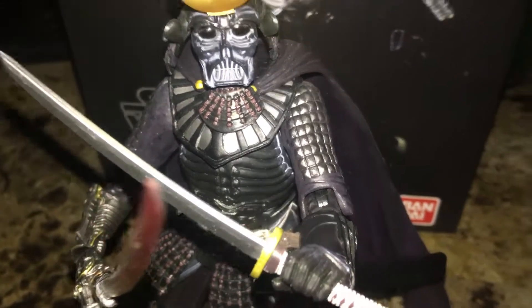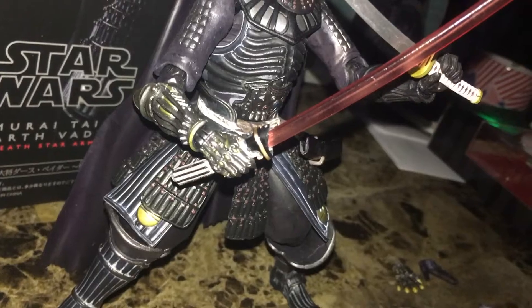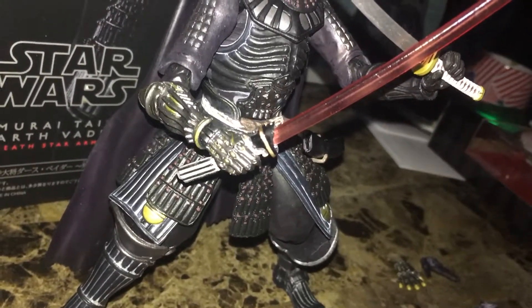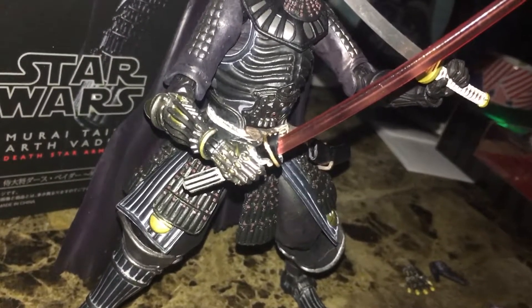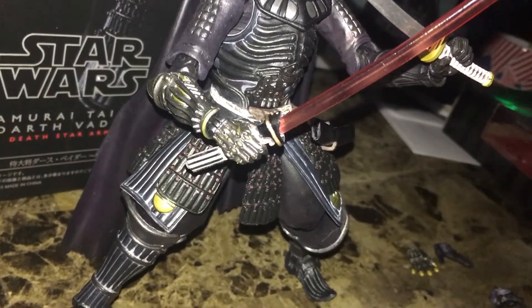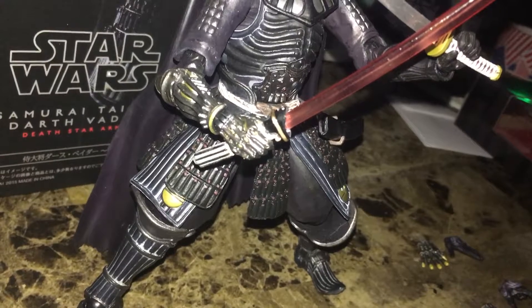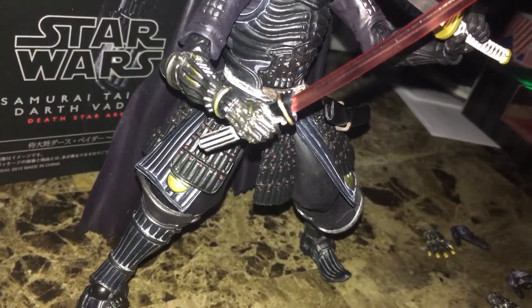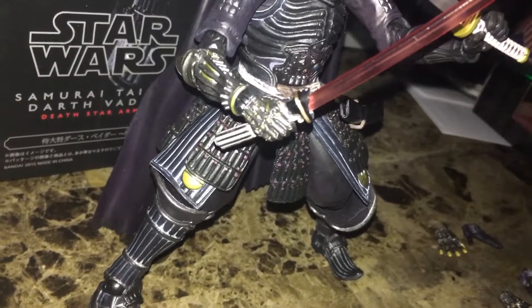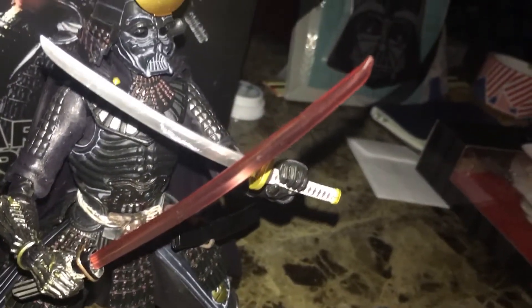I actually put this part on myself — you can change it. This is his hand, and they made a bunch of them. It's as if the synth flesh and all the cloth clothing have been taken off to show his bare hand. And of course he has a lightsaber.